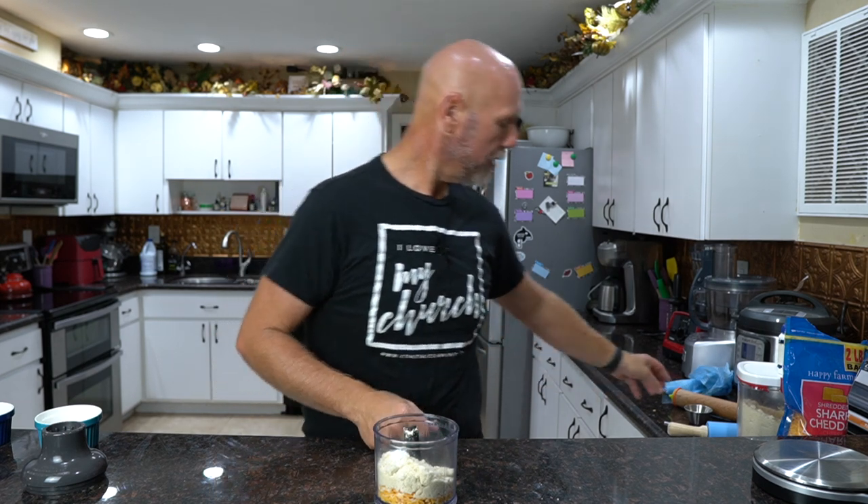If you want a double recipe, just use one teaspoon of baking powder, one cup of almond flour, and one cup of cheese. Now finally, the last thing we're going to do is use some water to turn this more into a dough, but first we're going to blend it and see where we're at.